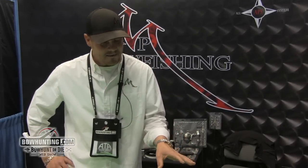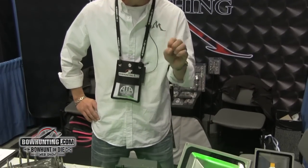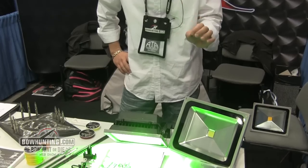Josh Noble here with Rugged Products Manufacturing showcasing our new Night Ranger lights. These Night Rangers we've had out for the last couple years in a cool white light transmission, which is a real clean crisp white light.